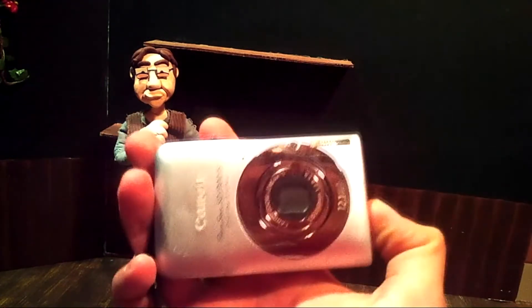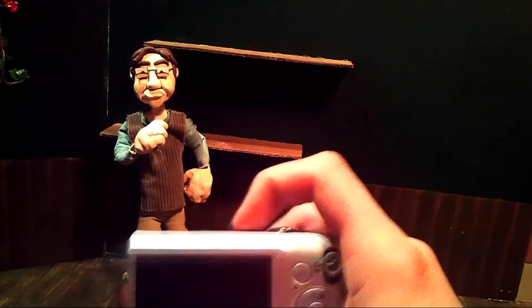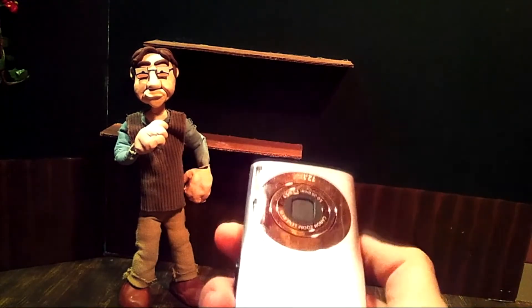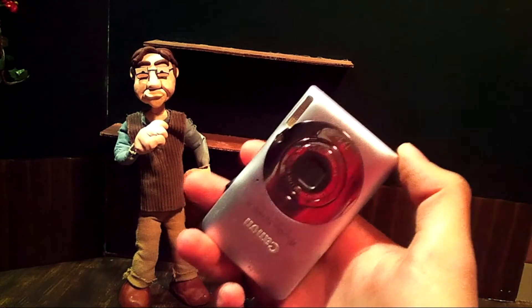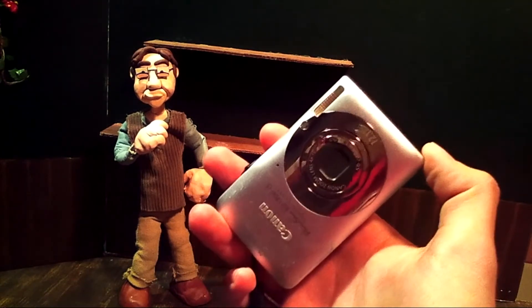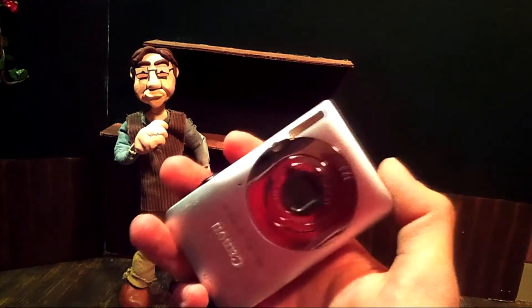What I have here is just an ordinary point-and-shoot camera. It's a Canon PowerShot. Any point-and-shoot digital camera will work perfectly for these. If you also don't have a digital camera, if you have an iPod or iPad or anything that can handle any type of apps, there are specific stop-motion animation apps out there that you can search for. But today, we're going to concentrate on what to do with a camera.